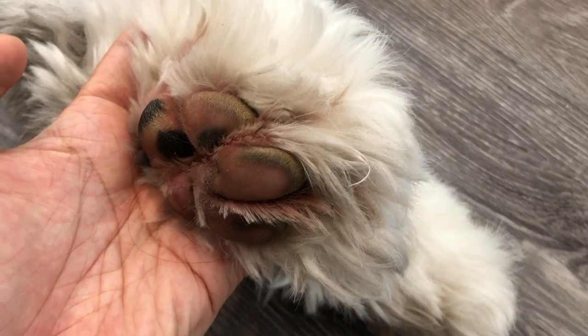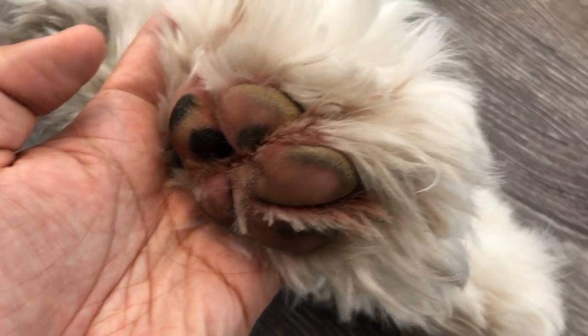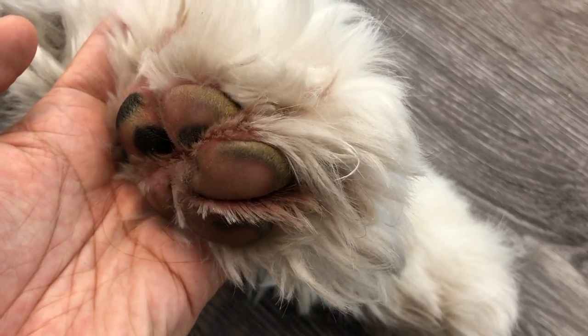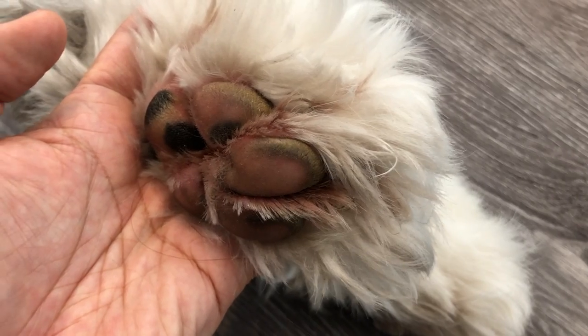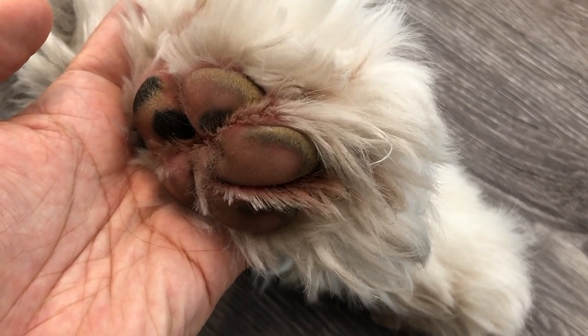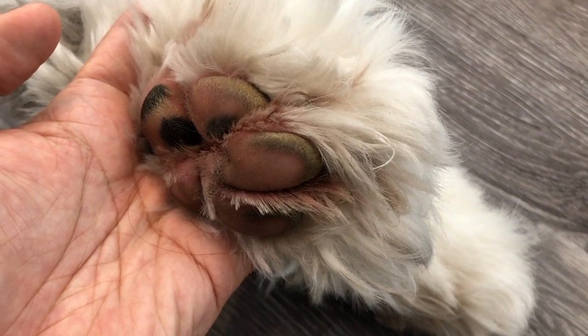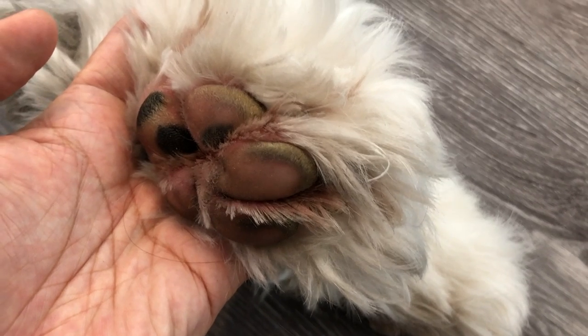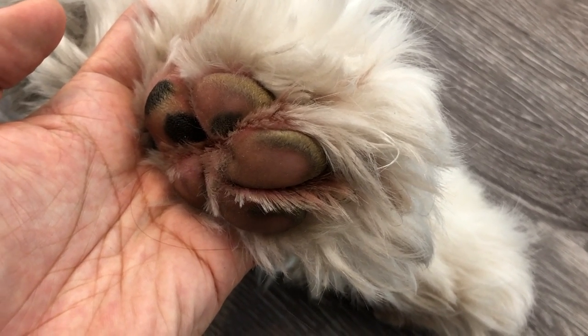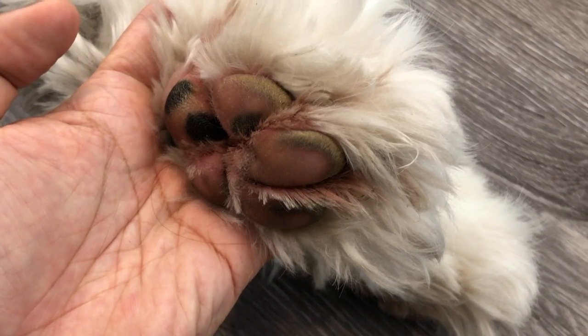I've googled it, and hyperkeratosis might be the problem. When vets and groomers have looked at this, they've mentioned it could be either that, or potentially him just walking a lot on pavement, or potentially allergies. We don't really know exactly what it is.